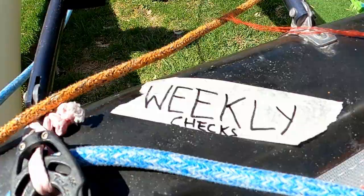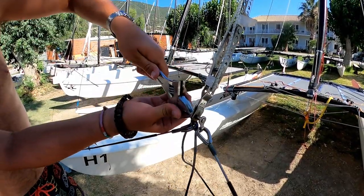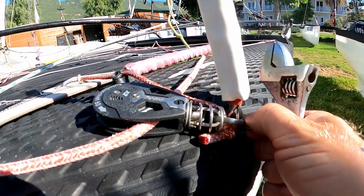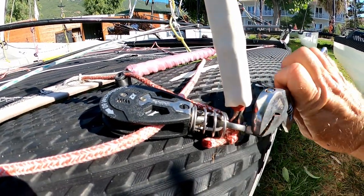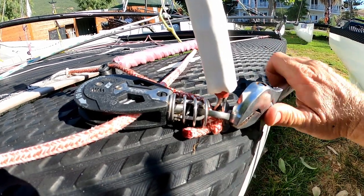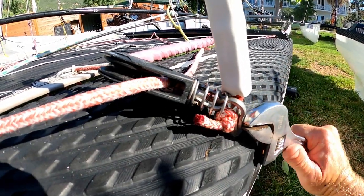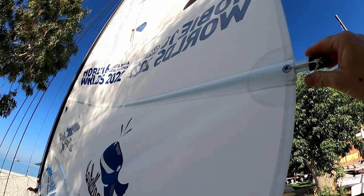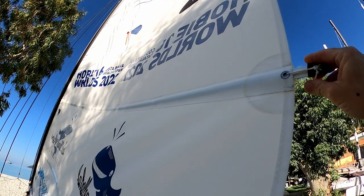On a weekly basis, what we want to be looking at is any shackles that need to be tight all the time. This isn't the shackles like if you were putting your mainsheet on, but anything that is holding the mast up which is a shackle — you should tighten these on a weekly basis.